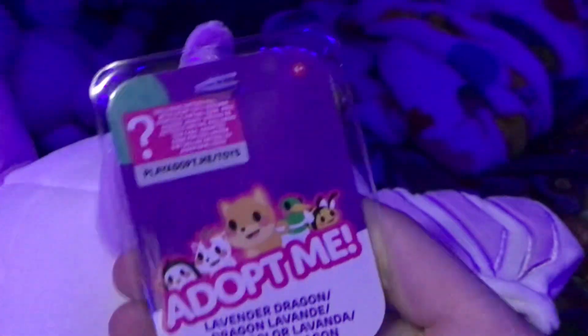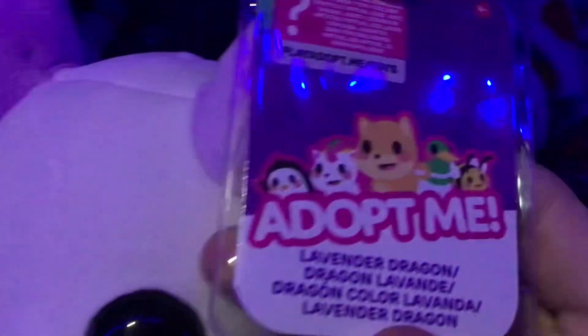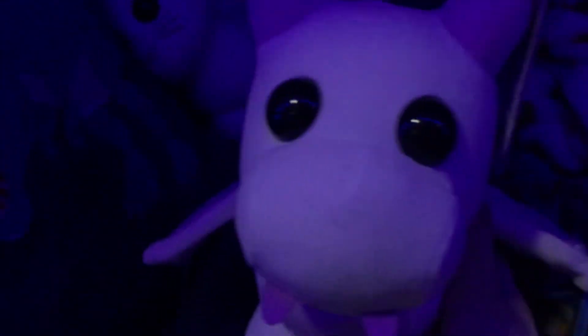Now here we have the lavender dragon from Adopt Me. See this code on her horn? You can definitely get a free item for that, and I've gotta test that out. She appears to be all white with a purple underbelly, purple wings, horns, and fangs. I'm gonna name her Laika, which is a good name.